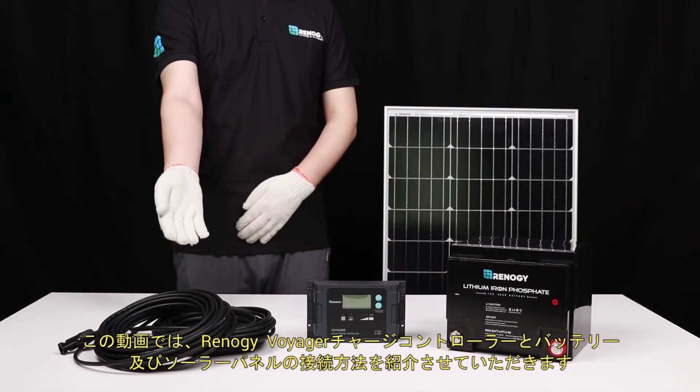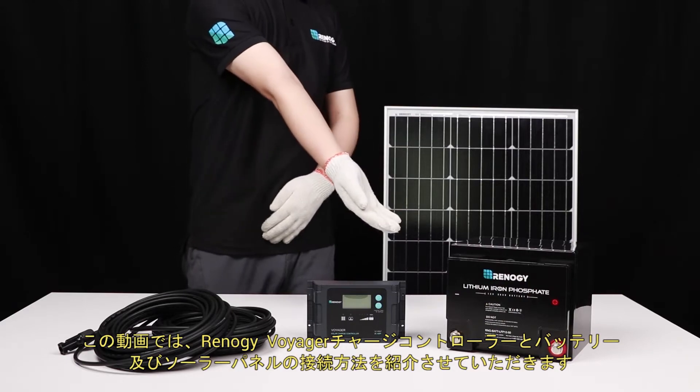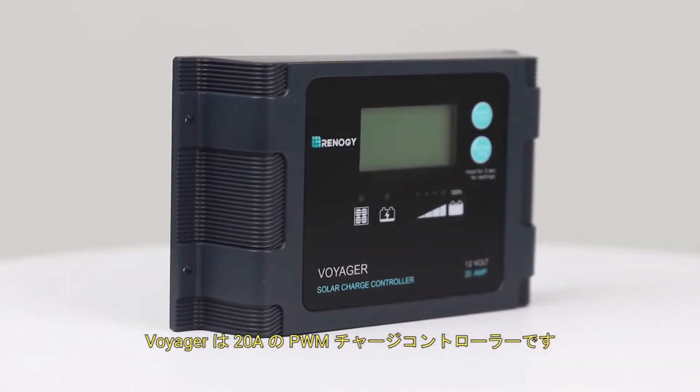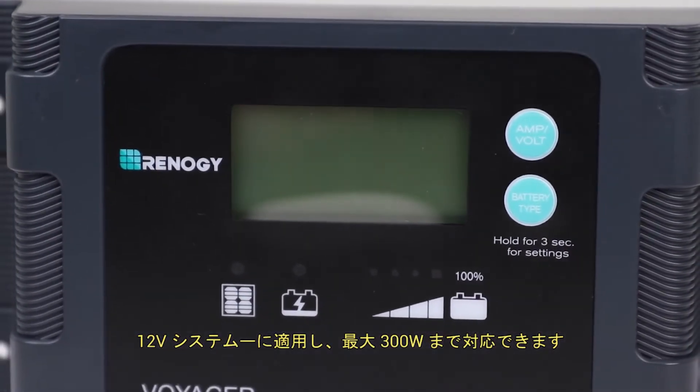In this video, we will be showing how to connect the Renogy Voyager charge controller to a battery and solar panel. The Voyager is a 20 amp PWM charge controller meant for 12 volt systems and can handle up to 300 watts.